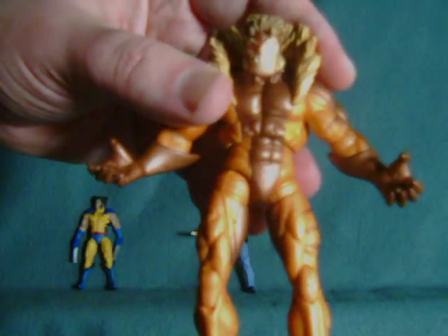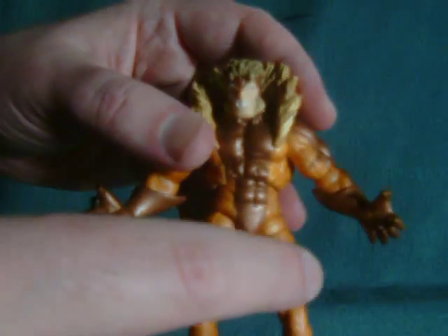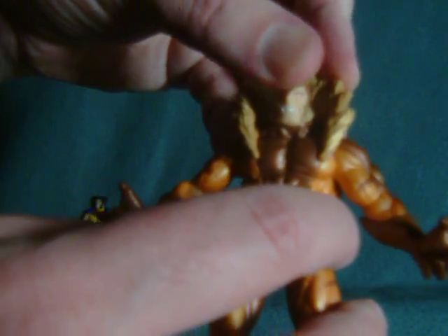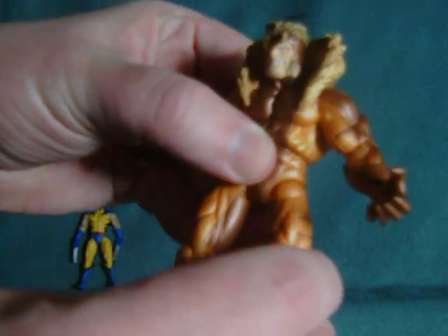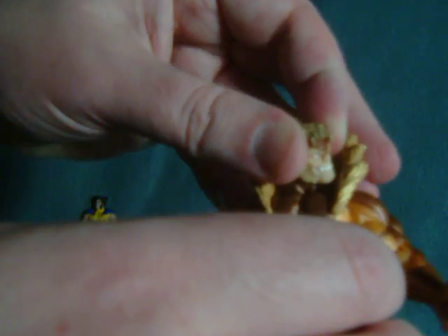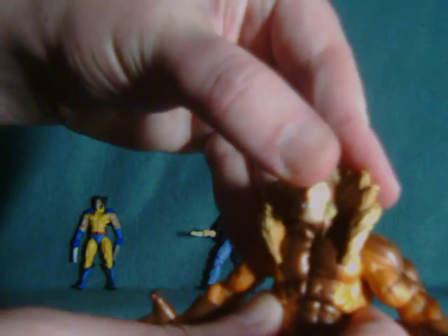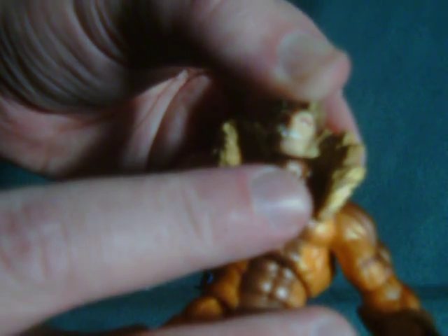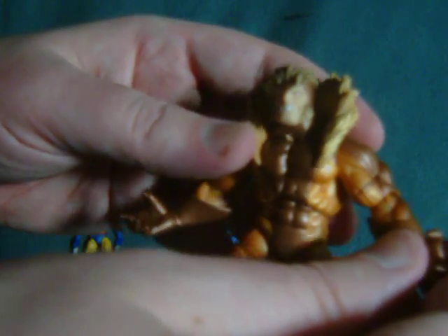In terms of articulation, he's got a good deal, but there are some aspects which make him a little bit tough to pose. His head really doesn't go up all that much, so you can't get a really good crouching pose with his head looking up, which would have just been awesome. The head does rotate, goes down a little bit, goes back up — just can't go full up. You can get it to go up a bit more, but it's physically rising up off the ball at that point, so probably not recommended.